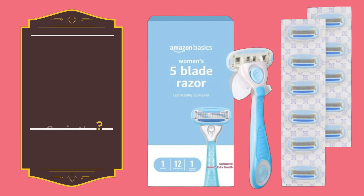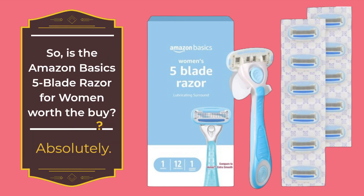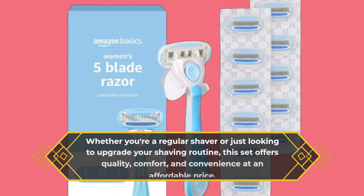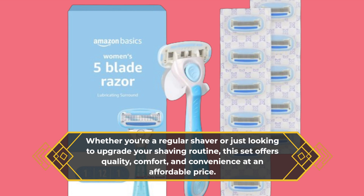So, is the Amazon Basics 5-Blade Razor for Women worth the buy? Absolutely! Whether you're a regular shaver or just looking to upgrade your shaving routine, this set offers quality, comfort, and convenience at an affordable price.